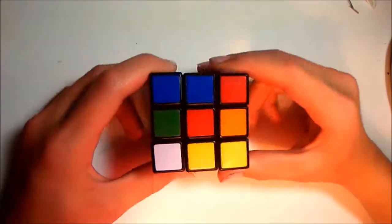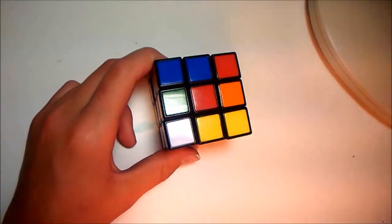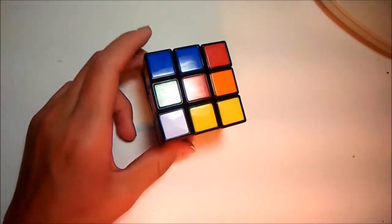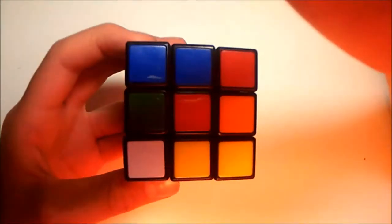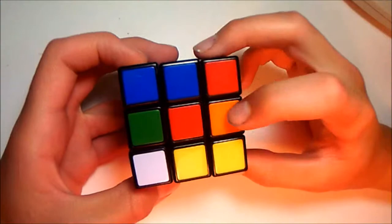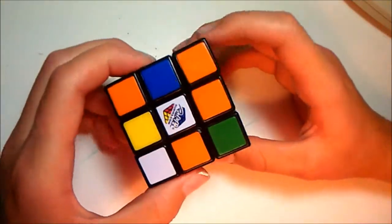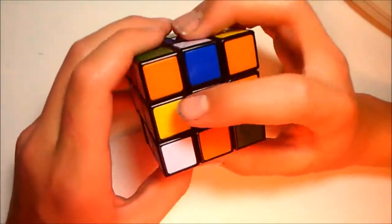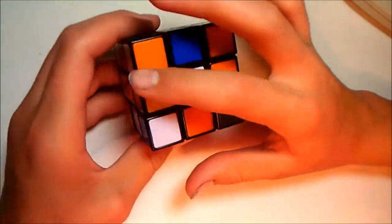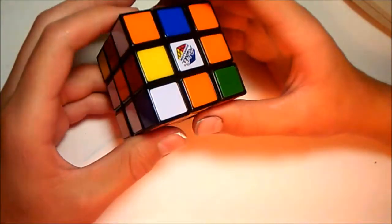Okay, so we're fairly mixed up now. Just a sec, I'm going to fix my lighting situation a bit. And as you can see, we've got a red, an orange, we've got a red center. I always like to work with a color I can easily see, so I'm going to work with a white center. First things first, we have to make the cross, or the X, as some people like to call it.